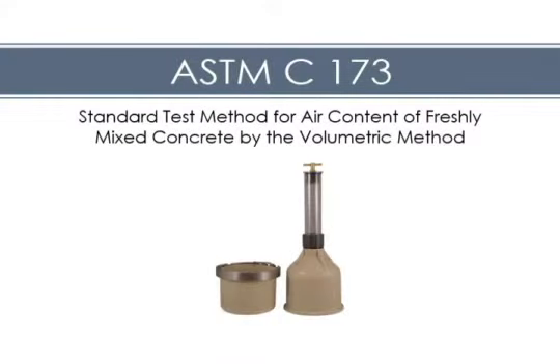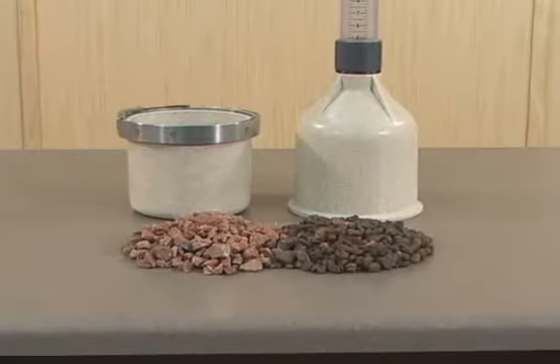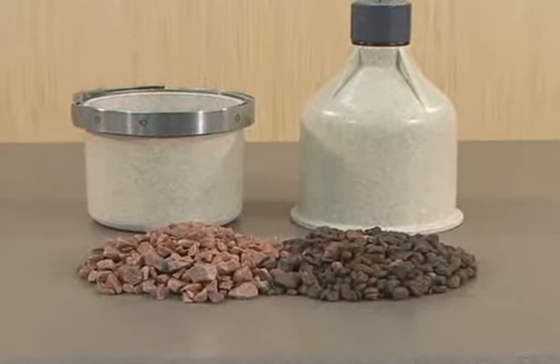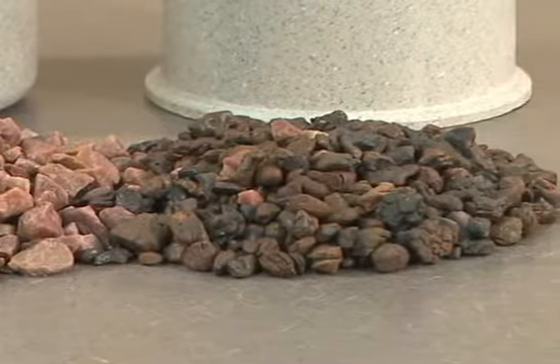This video demonstrates the proper procedures for determining the air content of freshly mixed concrete by the volumetric method. This air content test applies to concrete made with any type of aggregate, as it is unaffected by air inside porous aggregate particles.